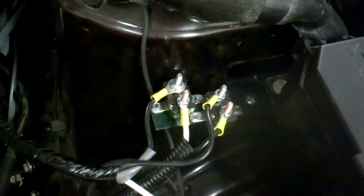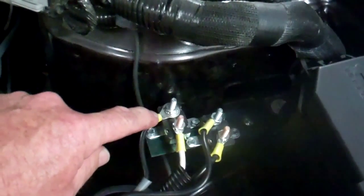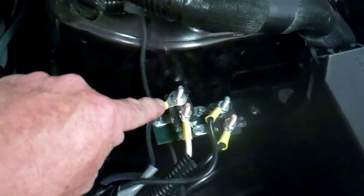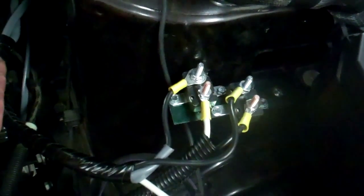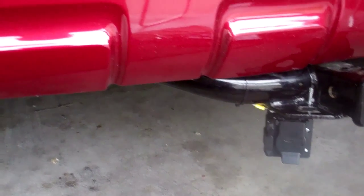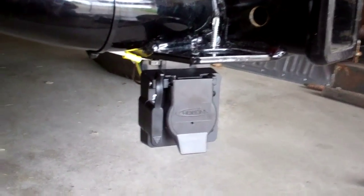Now I'm ready to connect the cable that goes all the way to the trailer connection on the rear of the car. I'm coming off of the 40 amp circuit breaker with one wire that goes all the way to the rear of the car and it grounds in the back, so you don't have to have two wires on that cable. After carefully routing the cables back underneath the frame, making sure I don't hit anything that's going to rub on it, I hooked up everything on this end.